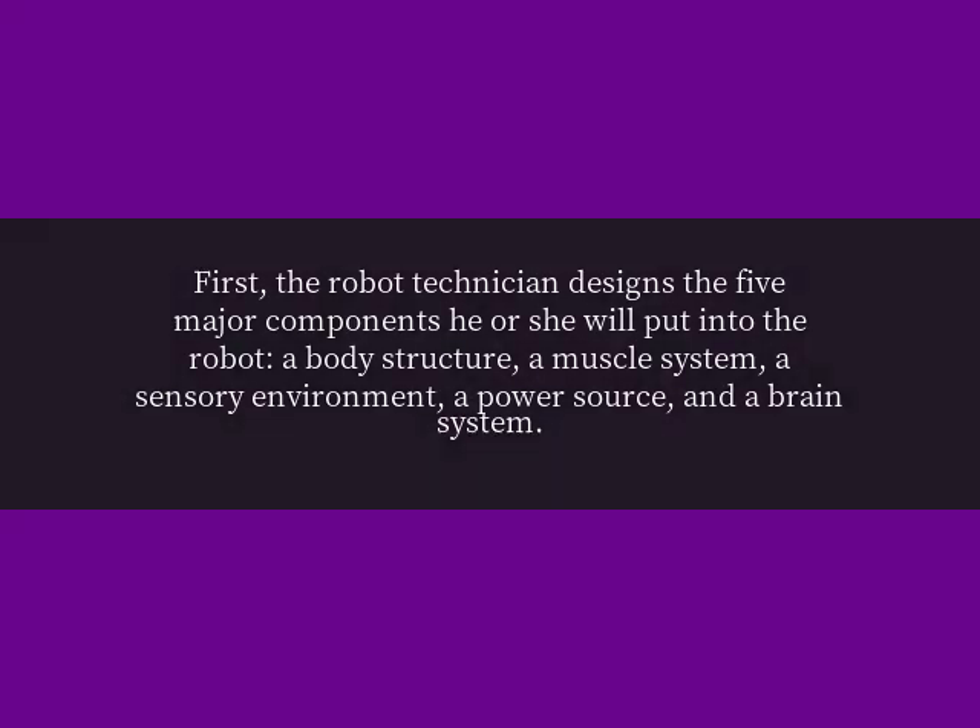First, the robot technician designs the five major components he or she will put into the robot: a body structure, a muscle system, a sensory environment, a power source, and a brain system.